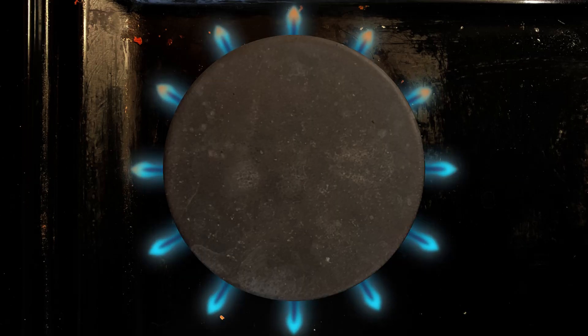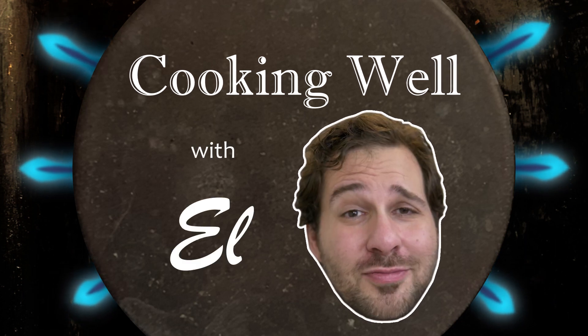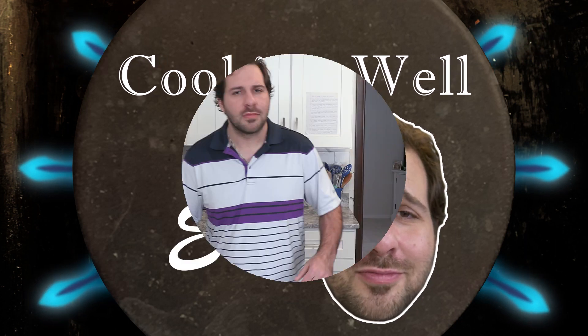Well... a cooking show. A cooking show? Yeah. Me? Now. I guess that's the future. Here we are.